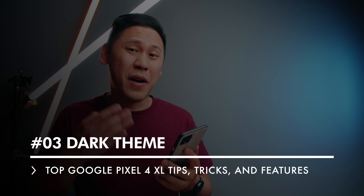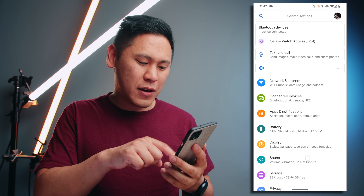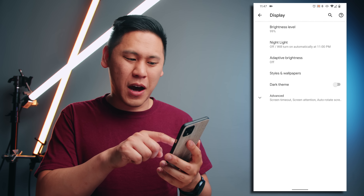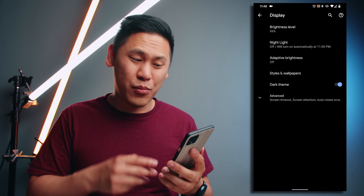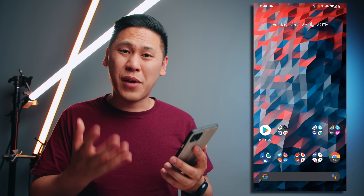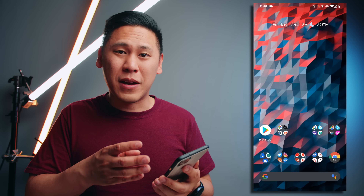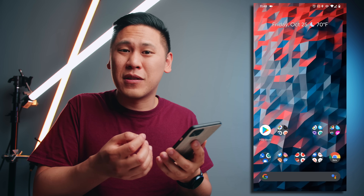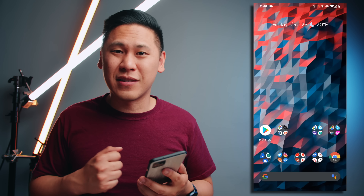One of the great things about this new version of Android is this mode called a dark theme. This is my third tip. Go to your settings, click on the gear icon and then go to display. You'll see this option right here — it says dark theme. Turn it on and you see it goes completely black. All of your settings, even your notification shade, become black. This is an OLED or AMOLED panel, and when the pixels are completely black, the pixels are completely off. So that helps you save some battery life, and that may compensate for that force 90 hertz setting.